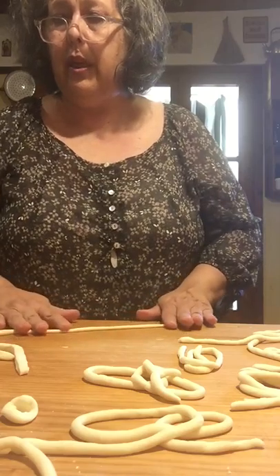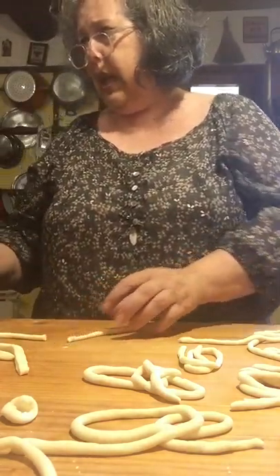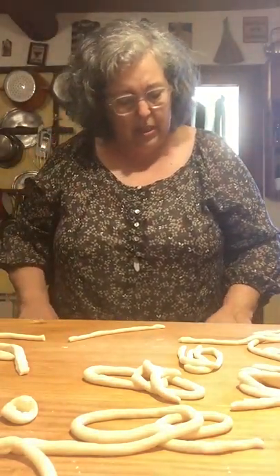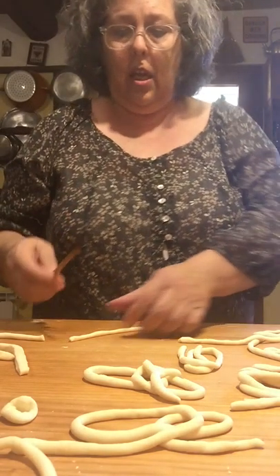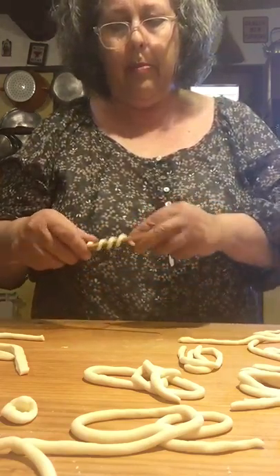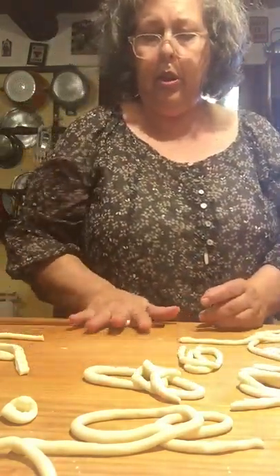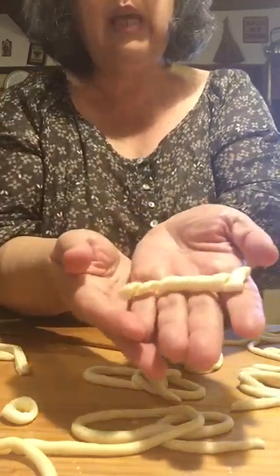In Sicily they do a shape called busiate, which doesn't need to be very big. You take a small piece, wrap it around a little skewer — I'll use my chopstick — lightly push, and then slide it off. And that's a busiate. This would be served with a red pesto.